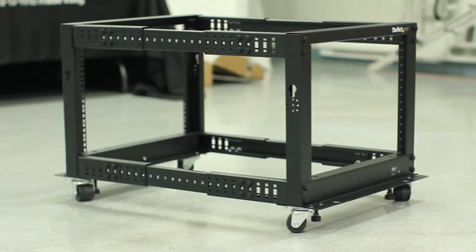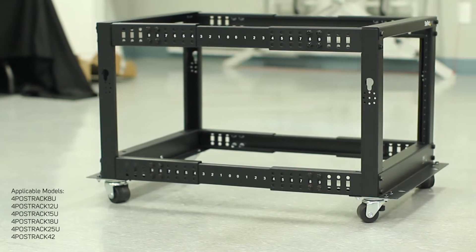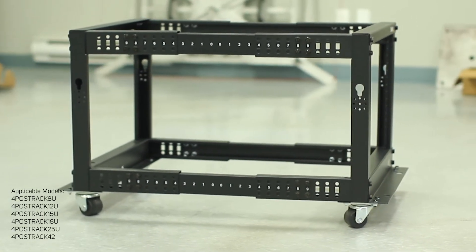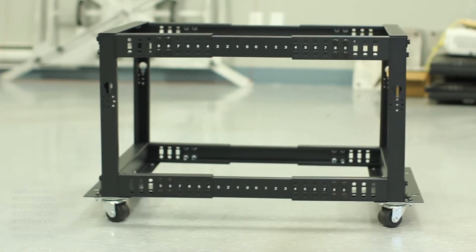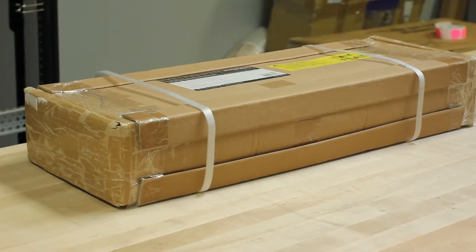This video will show both the unboxing as well as the assembly and installation process to build the four post rack series of open frame server racks from StarTech.com. We will be using the included tools for the assembly and following the steps outlined in the manual.